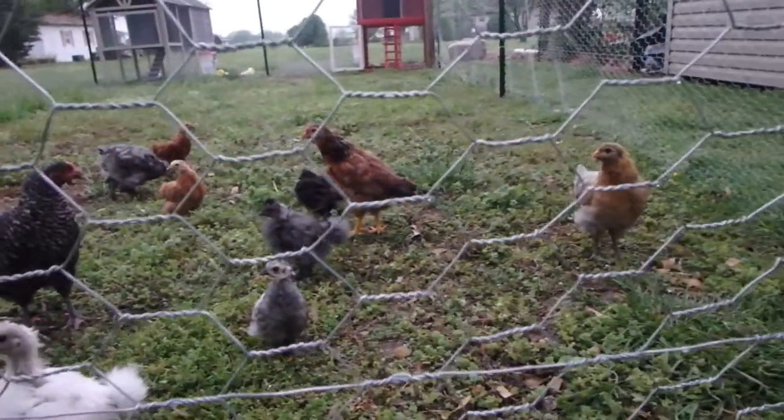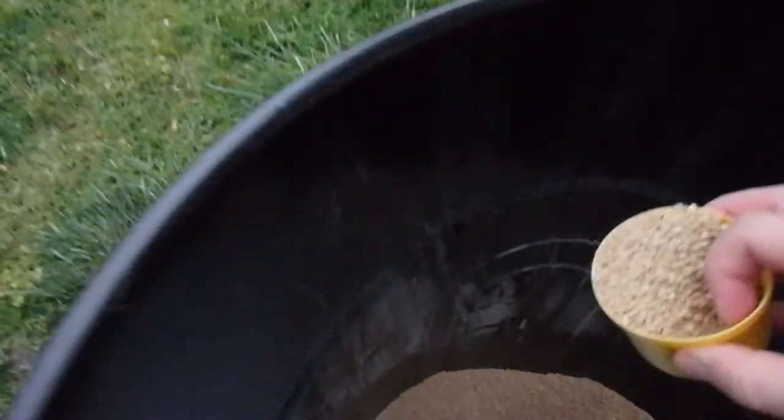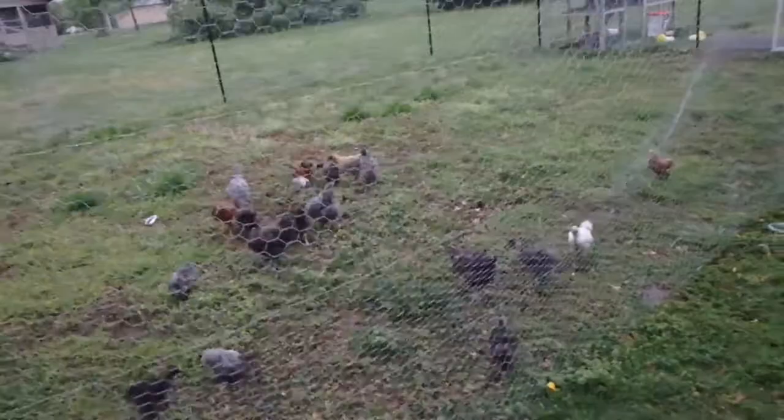I know these guys are waiting to be fed. There they go — they're gonna beat each other up trying to get to it.